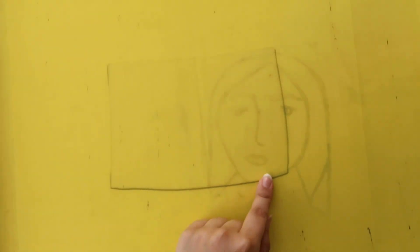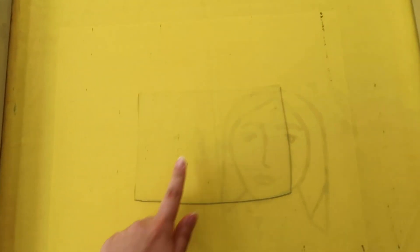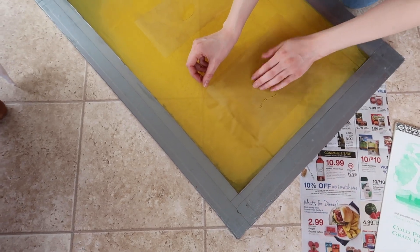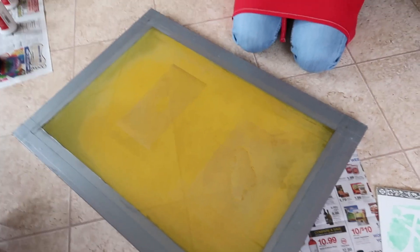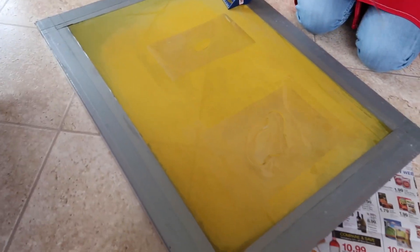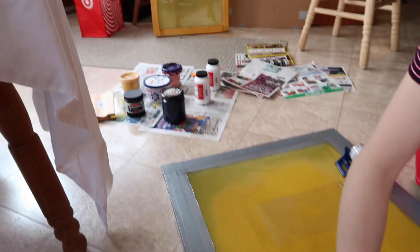Ignore the staining — that's from before. Now we have our stencils taped onto the other side. This is the opening where the ink will go through. We're taping down Amira's stencils that are on transparency — you can't really see them on camera, they're hard to see because they're so transparent. They're little ghost designs to print. And those are all our inks.